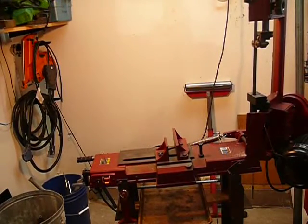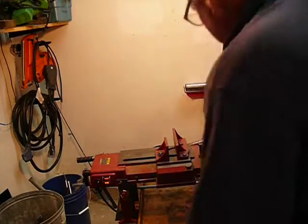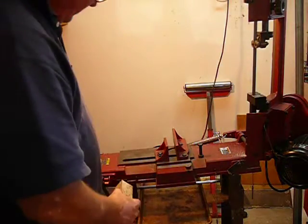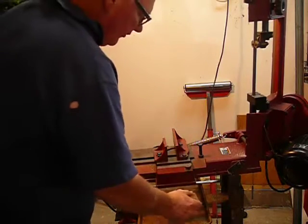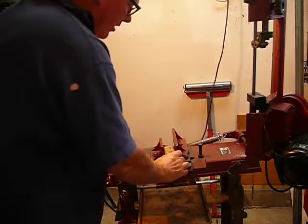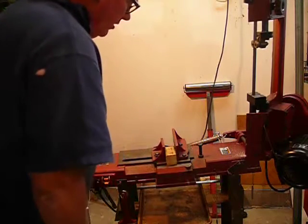Hey Mr. Ryan, I'm going to give you a little demonstration here of the band saw. I've got a piece of wood and a piece of clamp.